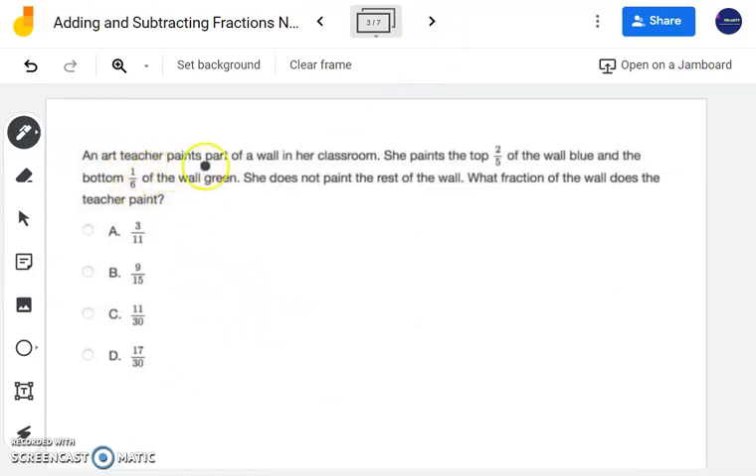This problem says an art teacher paints part of a wall in her classroom. She paints the top two-fifths of the wall blue and the bottom one-sixth of the wall green. She does not paint the rest of the wall. What fraction of the wall does the teacher paint? She paints two-fifths and one-sixth, so to find the total amount painted, we need to add these together.